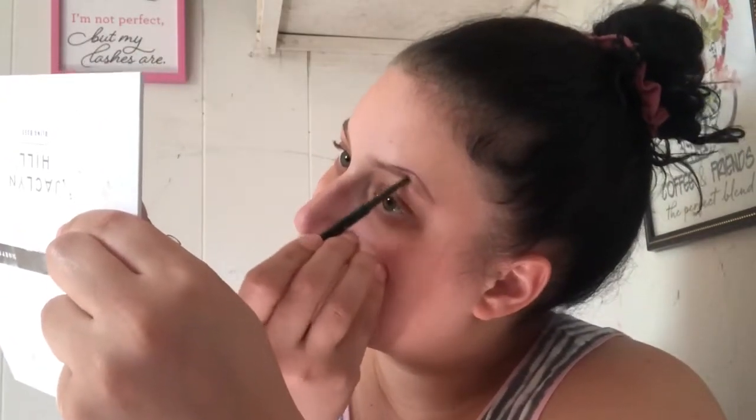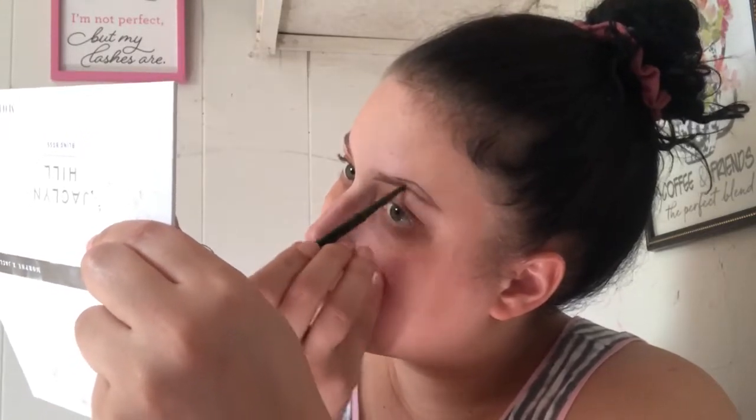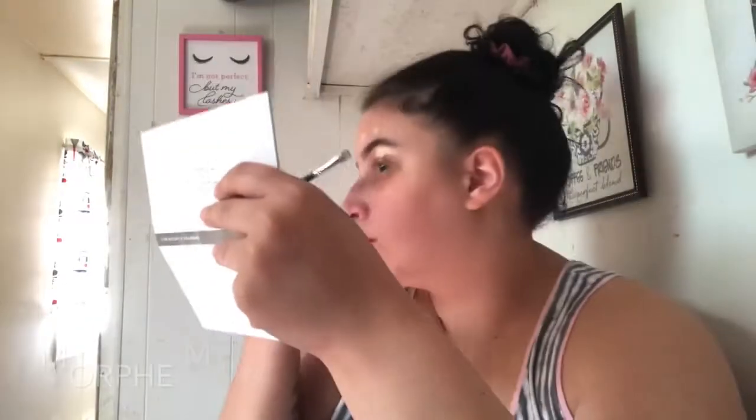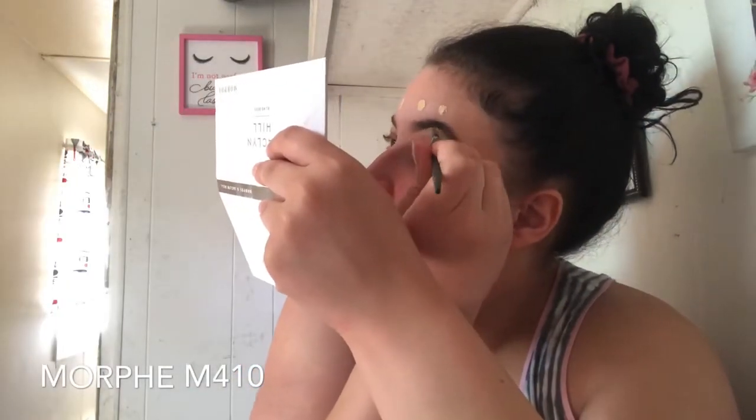Jumping right in, I'm using the Profusion Cosmetics brow pencil to shape and fill in my eyebrows. Now I'm using the spoolie end to brush out my brow hairs. Next I'm taking the L'Oreal Infallible Full Wear Concealer to carve out my brows to have them looking snatched. I'll be using the Morphe M410 brush from the James Charles brush set to get the perfect shape.